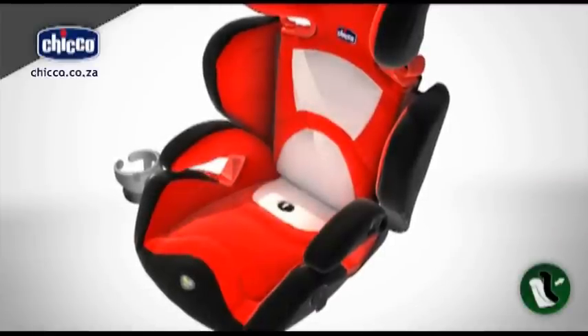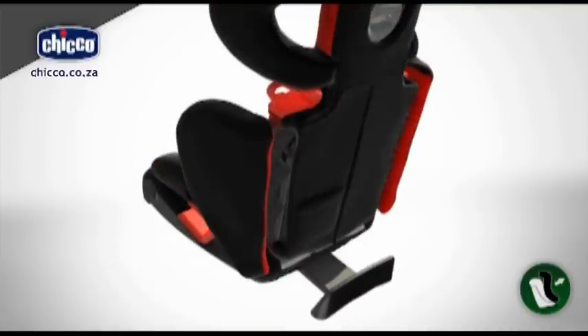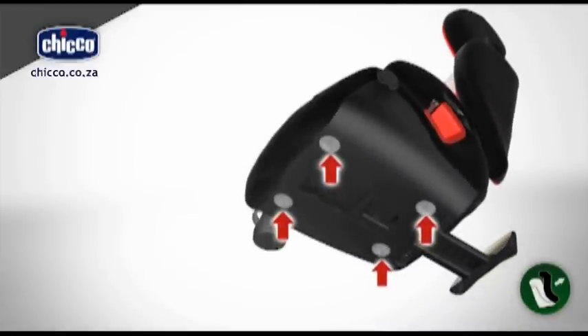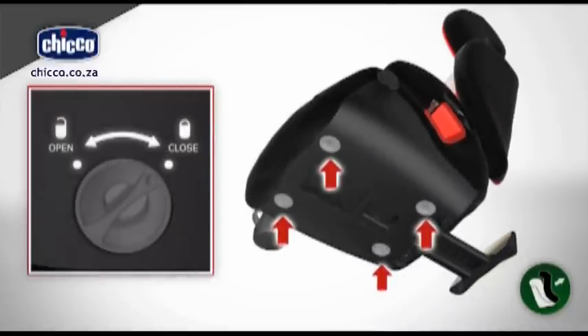It is necessary to disconnect the lower section to remove the fabric cover. Press the button found under the slot on the seat. Still holding the button, pull the rear rack out as far as possible.